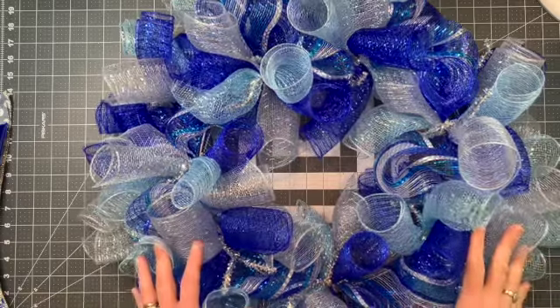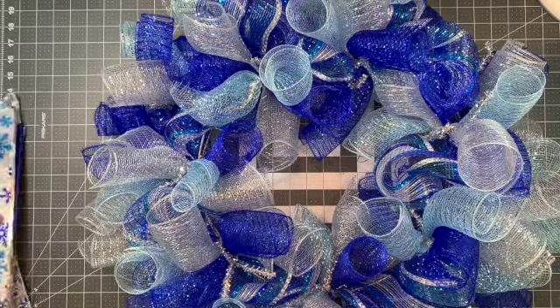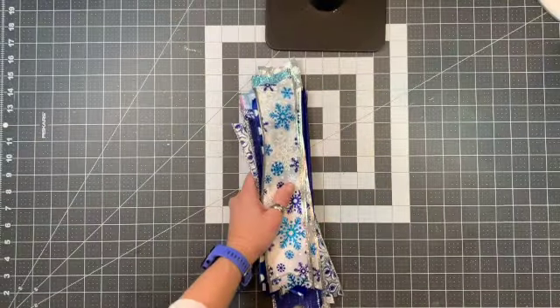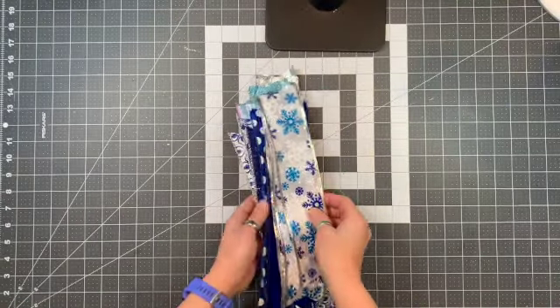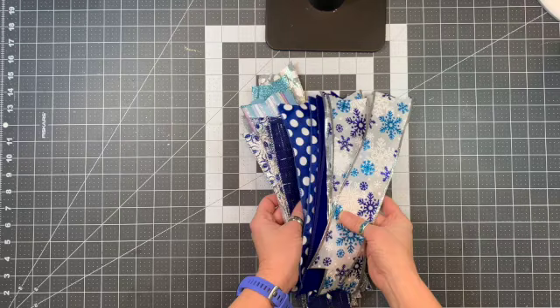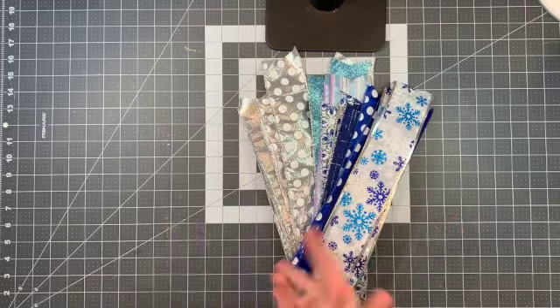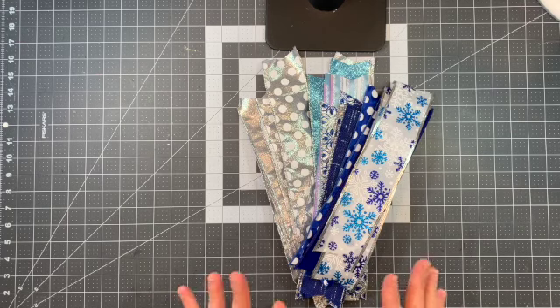Now that we have all the mesh on the wreath, I'm going to show you how to put on the ribbon. I'm going to move this to the side. You have 11 different styles of ribbon — a bunch of different shades of blues and some silvers — and you're just going to want to mix and match this up any way you see fit.